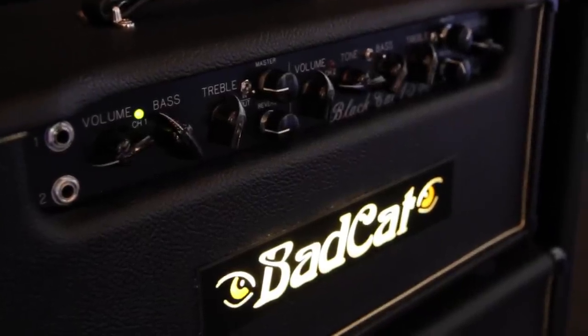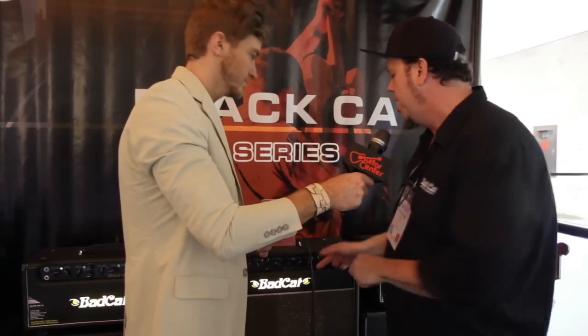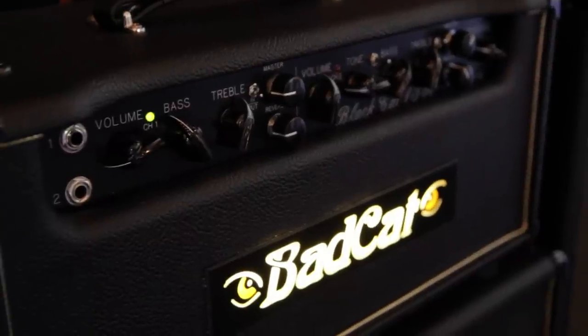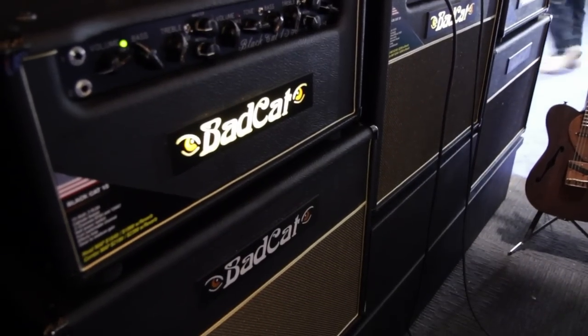What we're looking at is a two-channel amp. The first channel is pristine, very Kerrang-ing, almost a British kind of vibe. Channel 2 gets you to the top of the mountain, but it won't push you off as far as gain is concerned — those classic 60s and 70s guitar riffs. That is what the Black Cat will do for you guys. So whether it is the Hot Cat, the Cub, or the Black Cat, Bad Cat has got your tone covered.